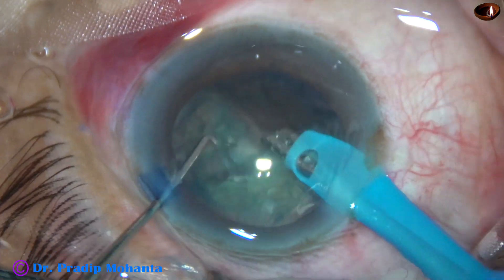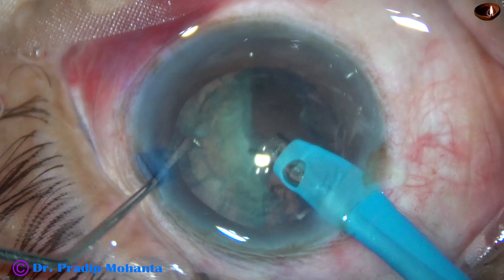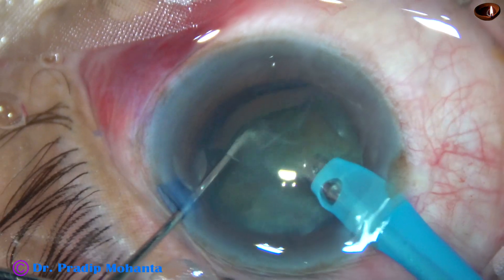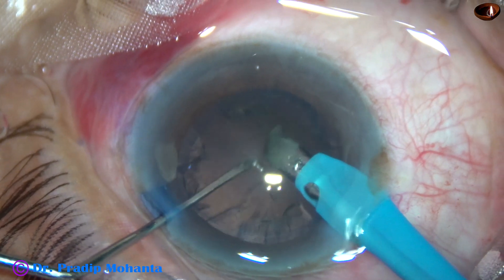Since this is a soft cataract, whatever piece is free is emulsified at that time itself. The ultrasonic energy is 60%, flow rate is 45 ml per minute, and vacuum is 450 mmHg in this case.